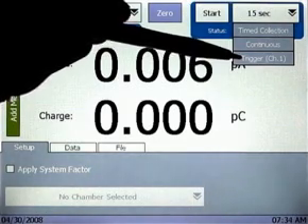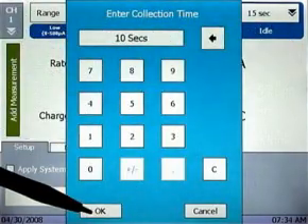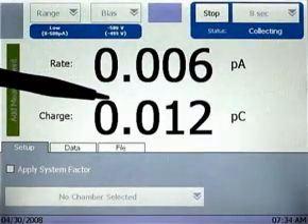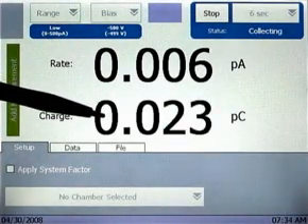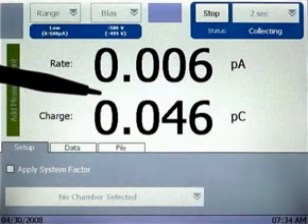For this example, let's perform a 10-second timed collection. Tap Start to begin. As you can see, the charge value is shown accumulating on-screen along with the rate or current value, and an audible alert sounds when the charge collection is complete.